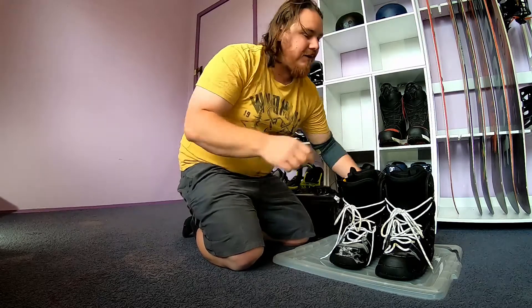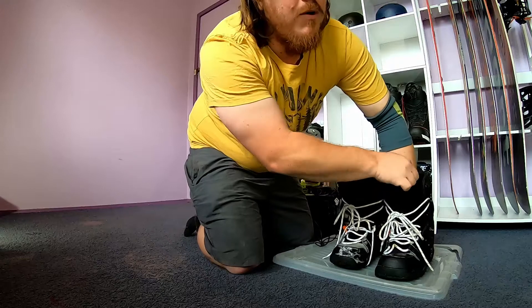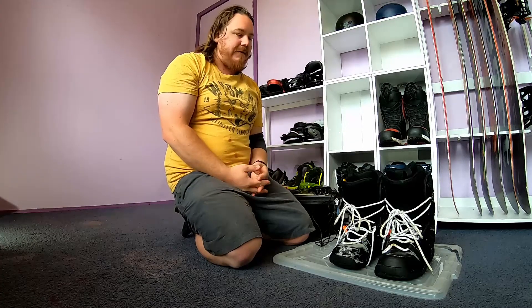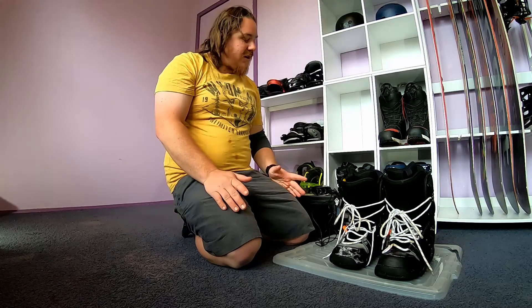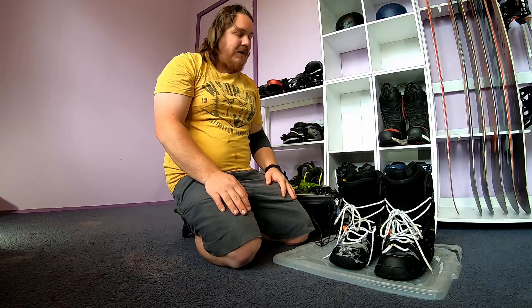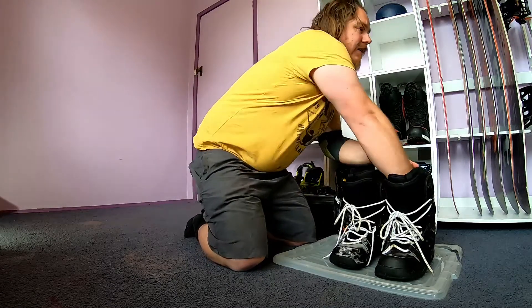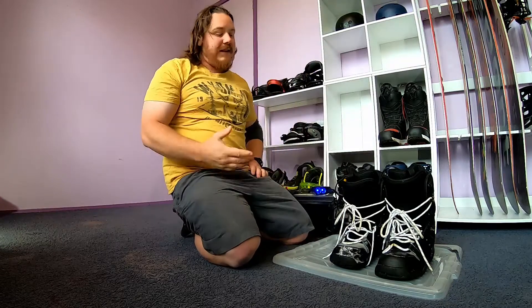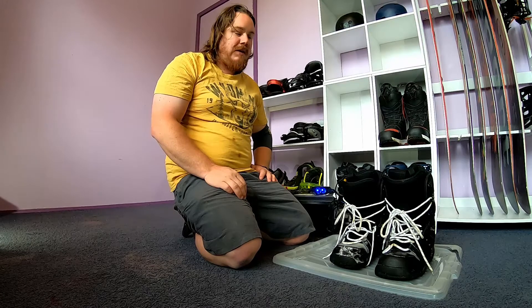I left them to dry overnight, so around eight to nine hours. Let's pull the heaters out. They feel a bit wet around the top and also down in the bottom — I would say they're damp, similar to what I would find after a day of riding. So considering we did soak them quite well, I would have liked to have seen a bit drier. However, it is definitely a good improvement. I think the best thing to do now is, since they're at a level of dampness we'd find after a normal day of riding, I'm going to chuck the heaters back in, switch them back on and check back on them later.